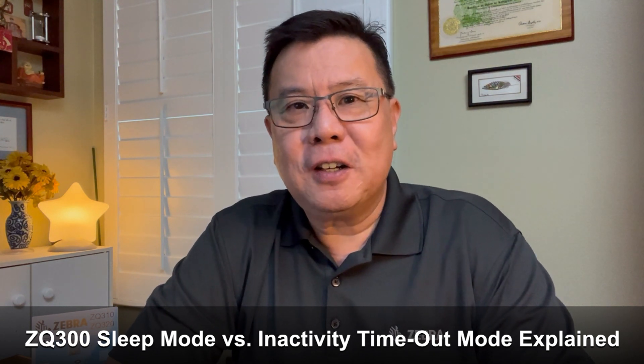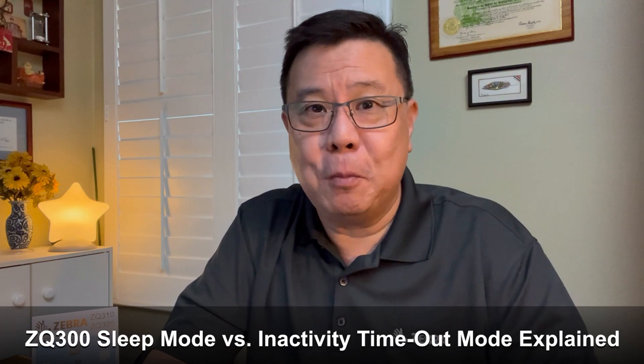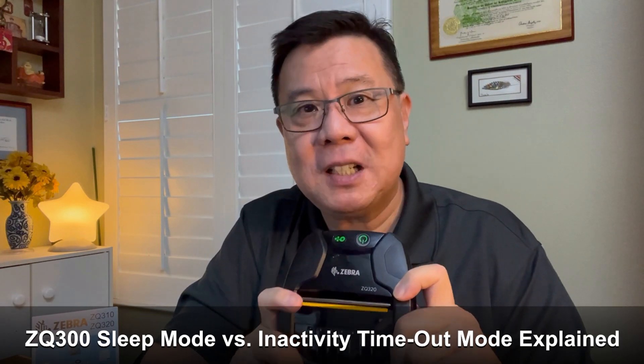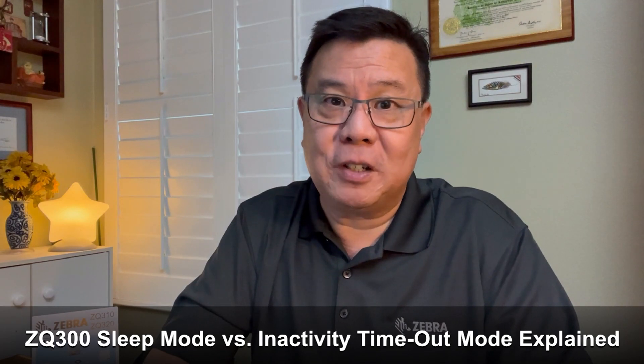Hi there, James Chan here, Global Product Manager Lifecycle for Zebra mid-tier and value-tier mobile printers. Essentially, that would be the ZQ300 and upcoming ZQ300 Plus printers, as well as the ZQ200 and upcoming ZQ220 Plus printers.